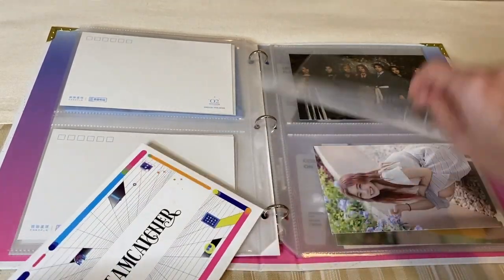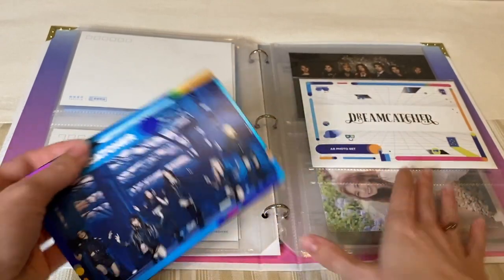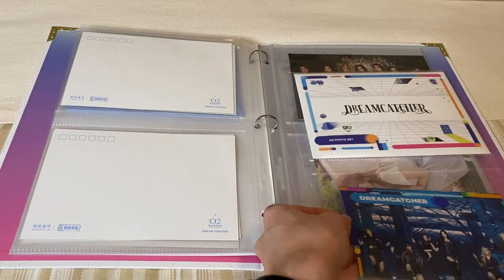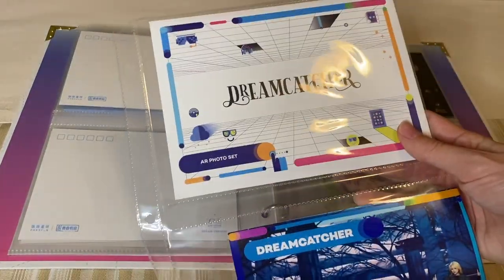Oh no, will it not fit? It does fit — it just took some fancy maneuvering. It fits perfectly in this. And then I'm going to put the group photo card one below it. After that, I'm going to do it by member in age order. So there we go — there's the first page.